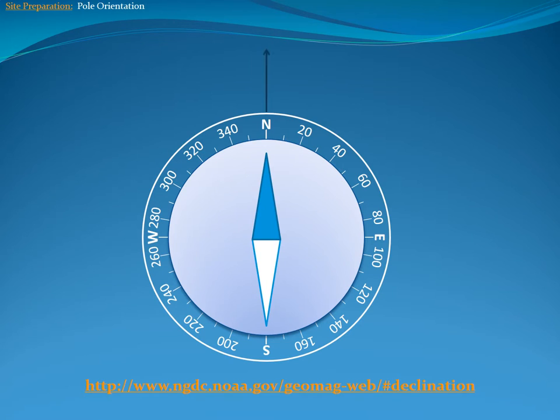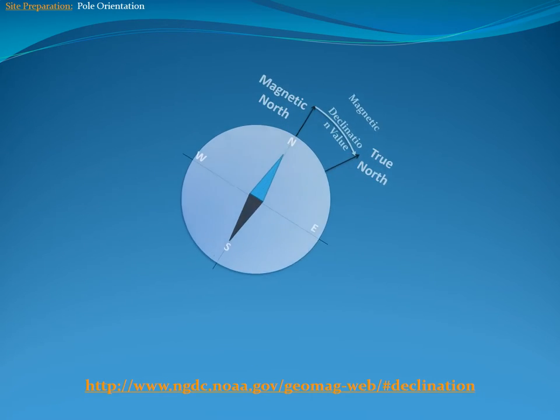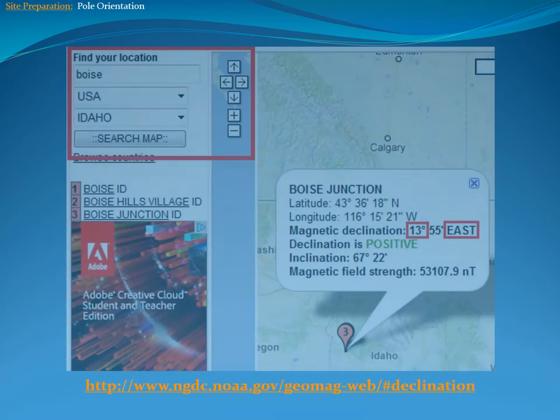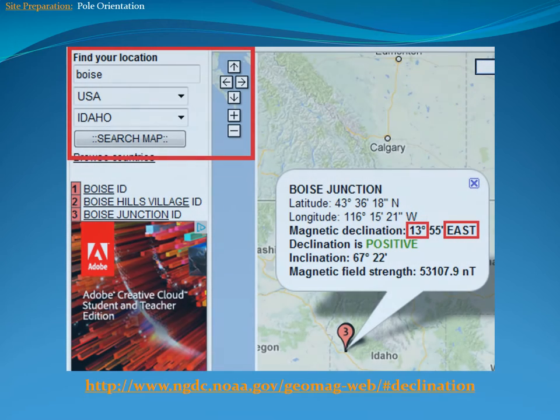Most compasses in the field point to magnetic north. To find the direction of true north at an installation site, you need to know your location's magnetic declination value. The magnetic declination value is the angle difference between true north and magnetic north. Alternatively, you could use your cell phone if it is equipped with a compass that can automatically find true north for you.